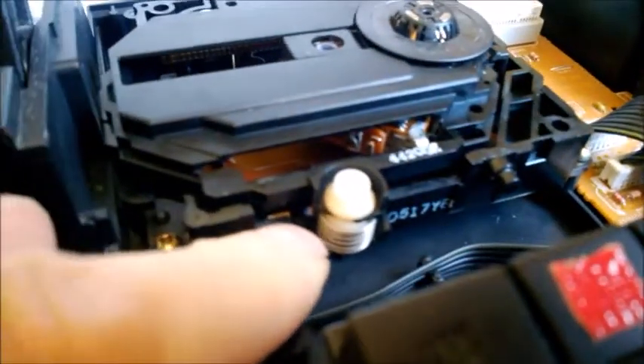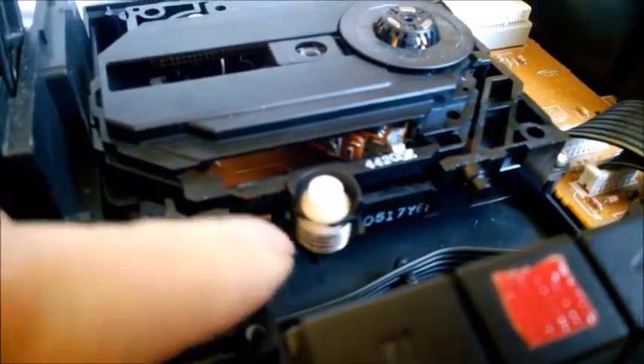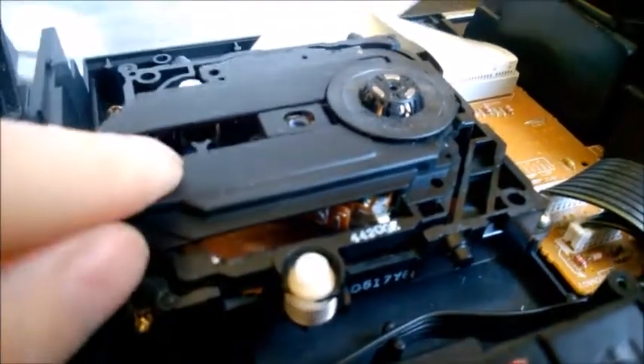You can see it — these are the dampers. Basically these are the springs: tiny springs, and there's also a rubber piece. There's one, two, and there's a third one here.